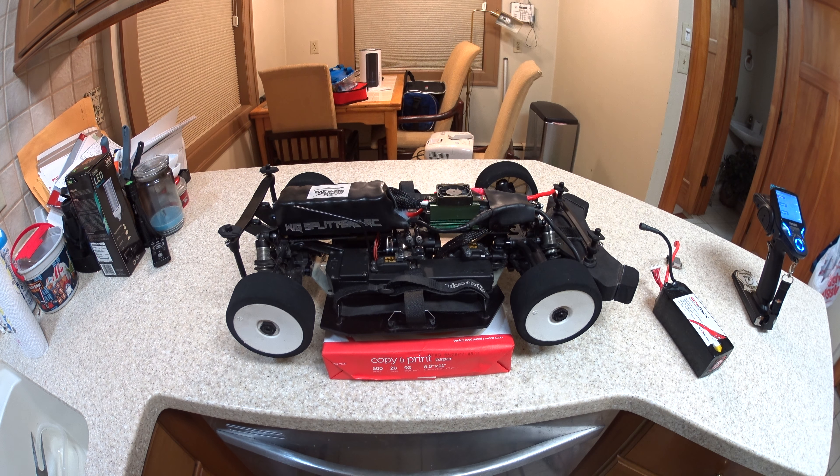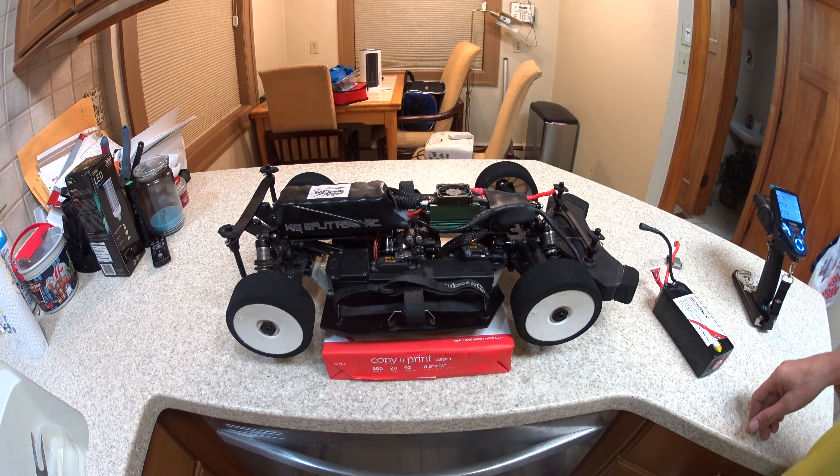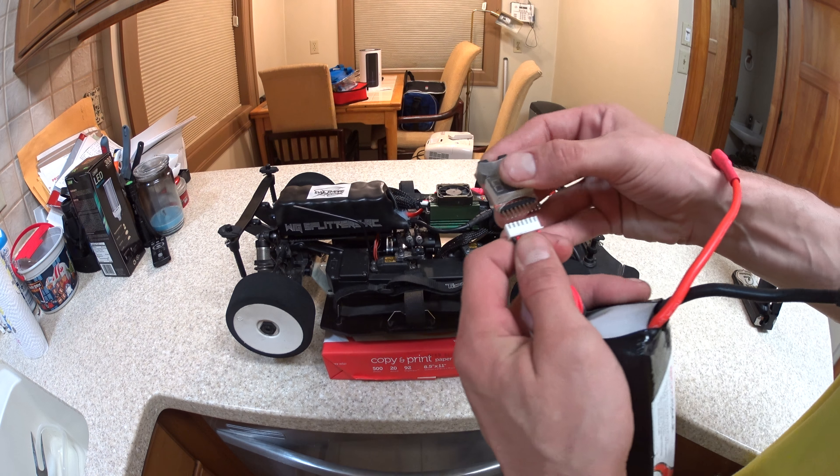What's going on everybody? I'm going to do a little video about this capacitor here — my man Evil Mike made up for me. I'll show you a little demonstration on it.